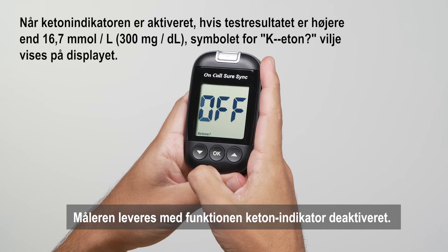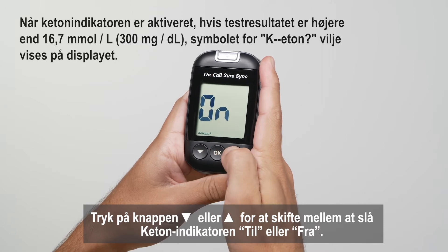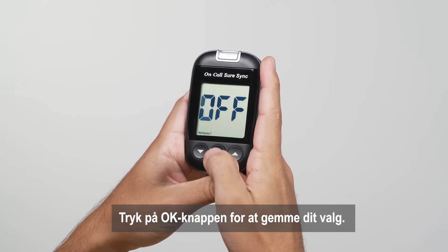The meter comes with the ketone indicator feature disabled. Press the down or up button to switch between turning the ketone indicator on and off. Press the OK button to confirm your selection.